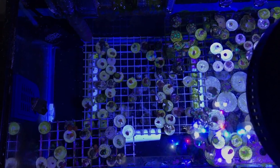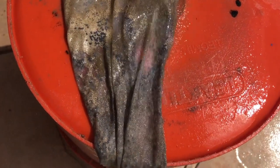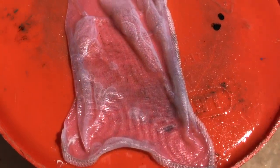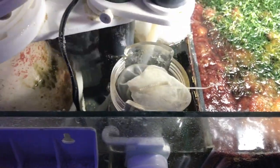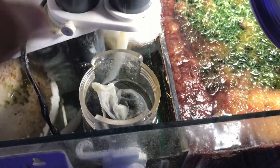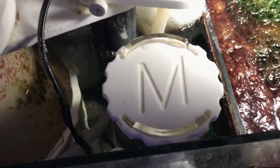These Chemi-Pure Blue bags are pretty good — I'm rinsing one out and I'm gonna go ahead and reuse the bag because it's really good for media. I got it cleaned out and it's held together with a little zip tie. I'm using the AquaMaxx reactor — it's held with a magnet, you just put it on and do the twist and you're good to go. The pump is on the bottom of the reactor and you can adjust it. I did a video on it and it's doing really good.